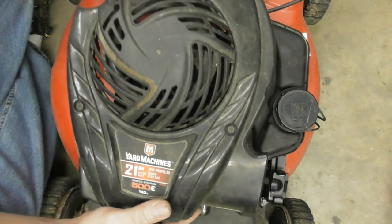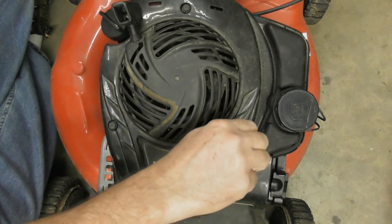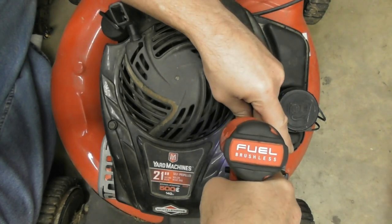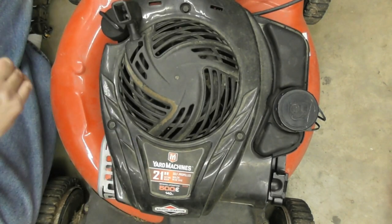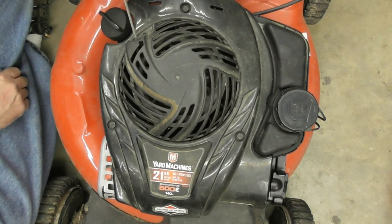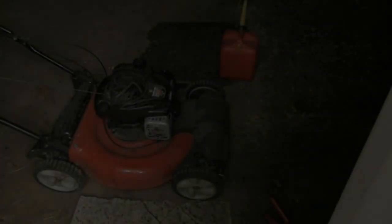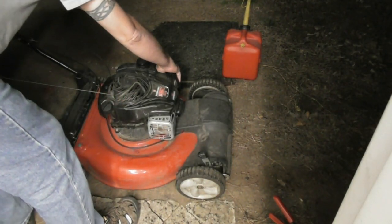I'm going to go ahead and put the cover back on, cinch it down. I found a couple of carriage bolts, cut them to length, put a washer and nut on, and took care of the handle — I did have to straighten it out where it was bent, no big deal. It's pretty late right now. I've put a little bit of fresh fuel in it, I'm going to prime it two or three times, pull it, and see what happens. Let's go.